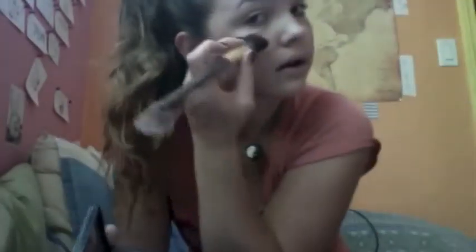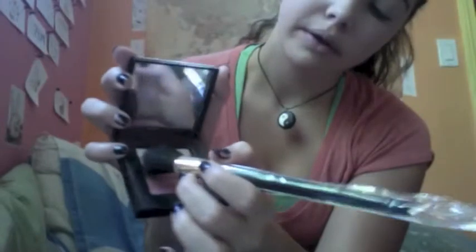Just putting that on my cheekbones, using the last two colors. Then I'm using another brush — this one's not quite as angled — and I'm going to use the middle two colors as a bronzer, just because it's nice and light and really glowy. I'm putting it on my neck to define my jawline and make it a little sharper.